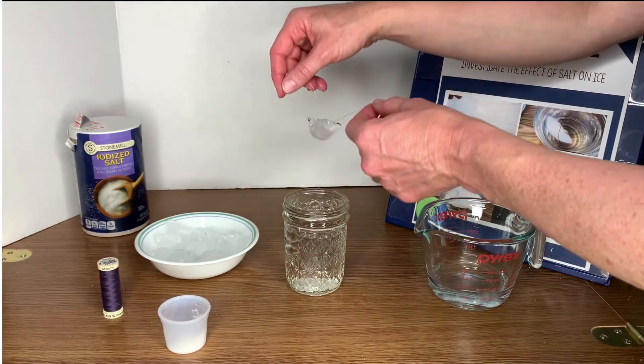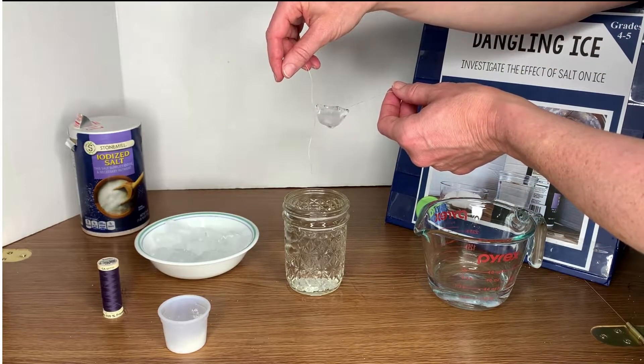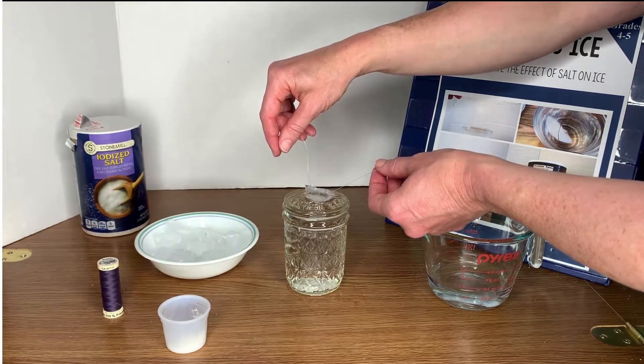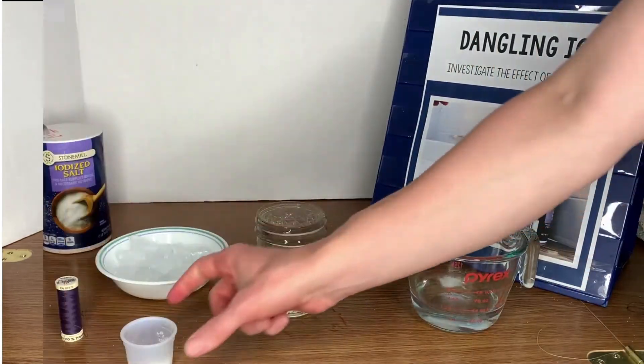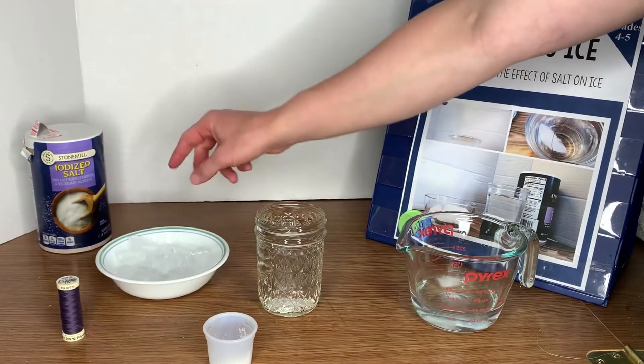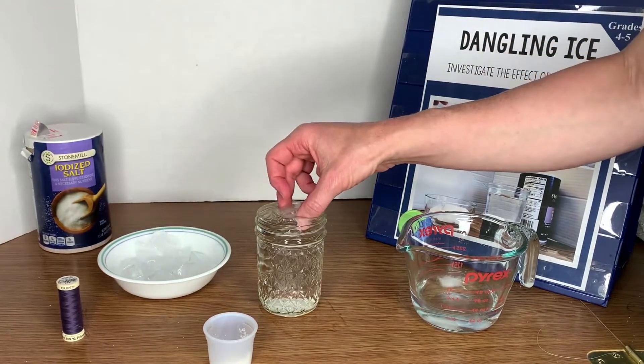Next, you're going to sprinkle one pinch of salt onto the string and the ice cube — just sprinkle it carefully on top. You're going to let the string and salt sit for about 30 seconds. Usually I just have the students count to 30, not too fast, just a nice easy count.